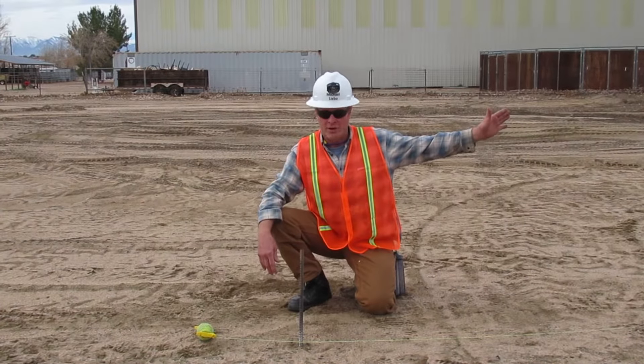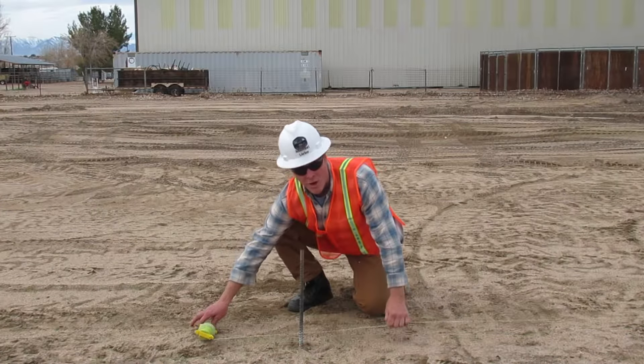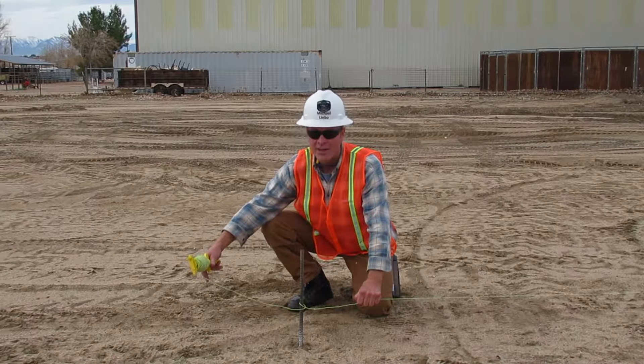I've already got it secured at the other end, so I'm going to grab the string and pull it around the stake and over the string. Then I'm going to go around the stake and under the string.